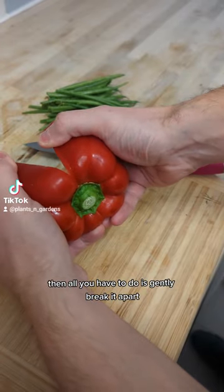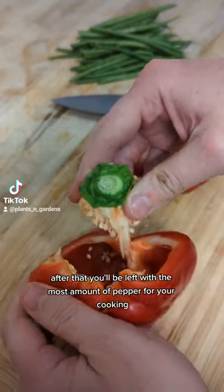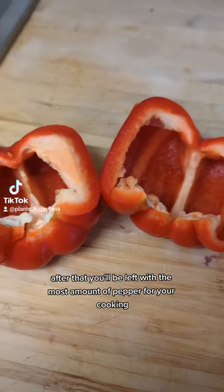Then all you have to do is gently break it apart so the seeds come away from the fruit. After that you'll be left with the most amount of pepper for your cooking.